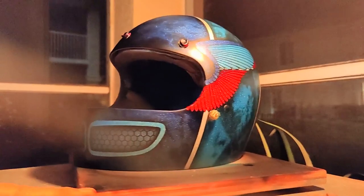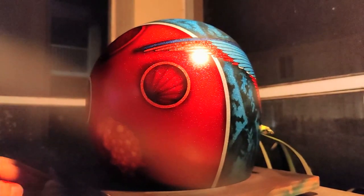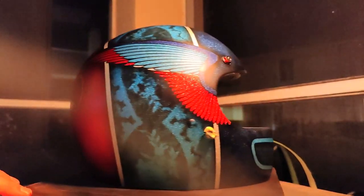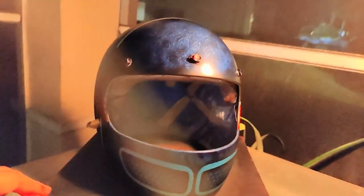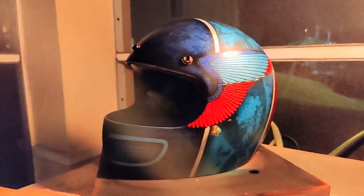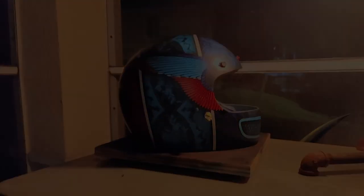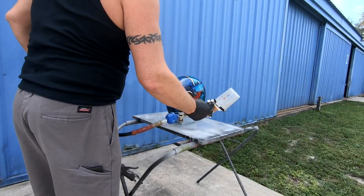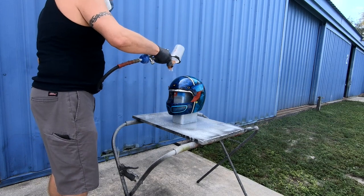The helmet is done and ready for clear coat. Here are the first couple of coats of clear, just to be able to sand and get all the tape lines flush.